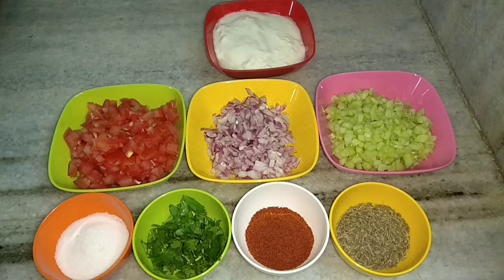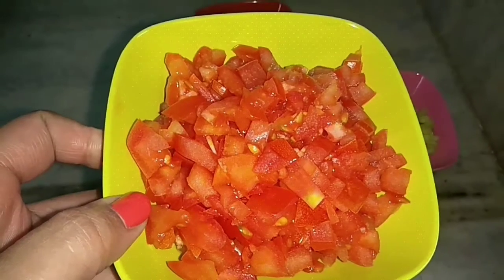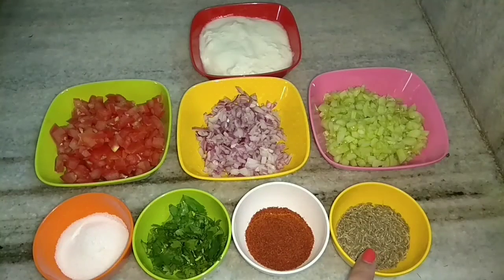For the Veg Raita we require: curd or yogurt, chilled tomatoes, onions, cucumber, cumin seeds, red chilli powder, coriander leaves, and salt.